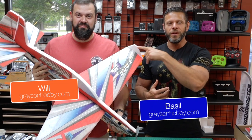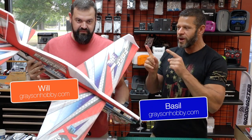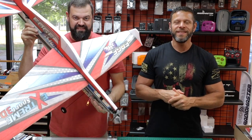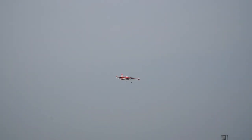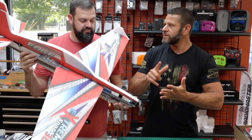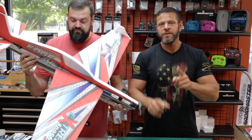Ladies and gentlemen, Basil and Will with Grayson Hobby, and we have a new airplane from DW Hobby. This is the H540. It's a 1100mm EPP foam airplane. The version we sell has the airplane, the motor, the ESC, and servos. You add a battery and a receiver, and you're off and flying.